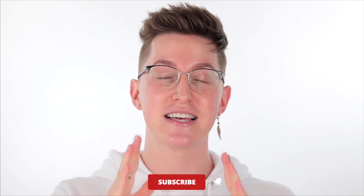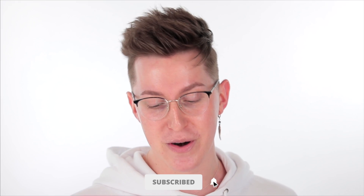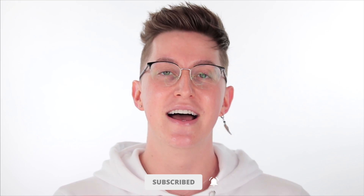That way you guys can see how it's going to perform throughout the day. If this is your first time seeing my face on your screen, hi, my name is Garrett. Thank you so much for being here. I really appreciate you guys taking some time out of your day to hang out with me and talk about makeup. If you guys want to join the madness on my channel, feel free to click that subscribe button below.